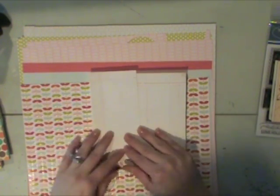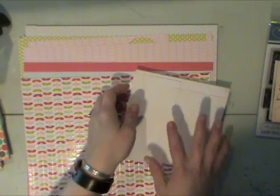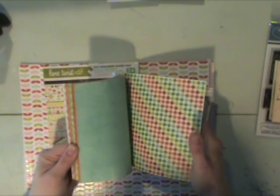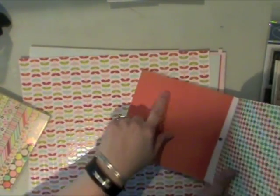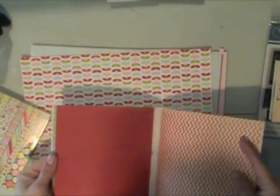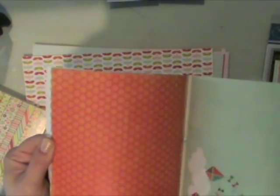I'm also using one of the Basic Grey six by six paper pads — the one with the white ledger — I'll probably incorporate some of that into this design for my stamping or journaling. Then I have a couple of the My Mind's Eye Lime Twist six by six paper pads. Some of the colors in these coordinate nicely back to the Pebbles Happy-Go-Lucky collection, like this orange — it's kind of a distressed grungy orange polka dot — it picks up the orange from the leaves.